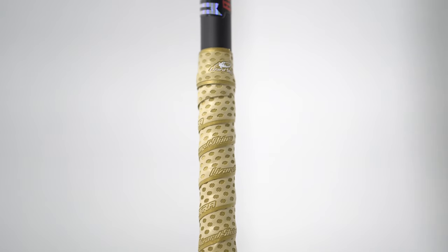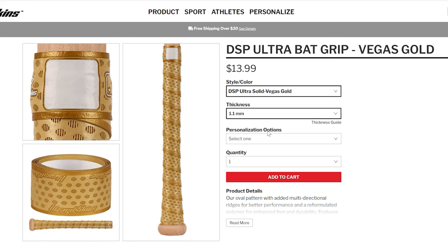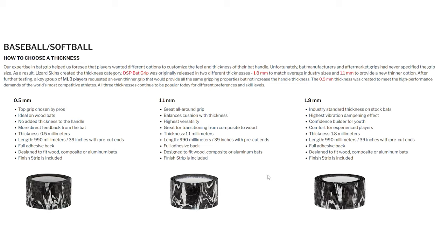You can get these grips in any thickness; the technique won't change. As you guys probably know, there's a lot of preference that goes into everything softball related, and grips are the same. There's thin 0.5 millimeter wraps, 1.1 millimeters, and 1.8 millimeter — those are the most common options.